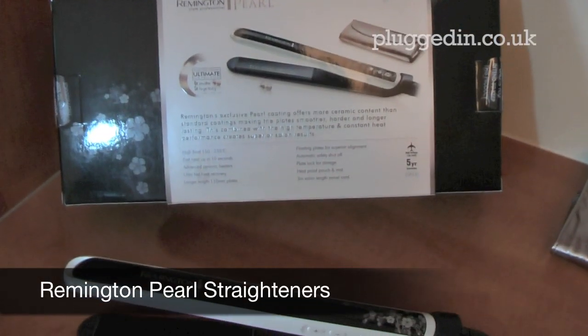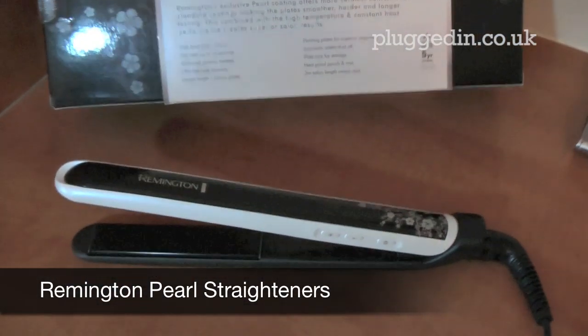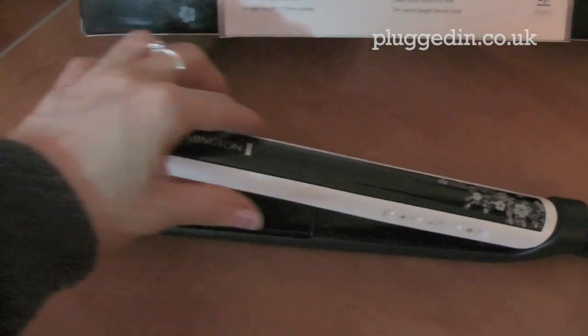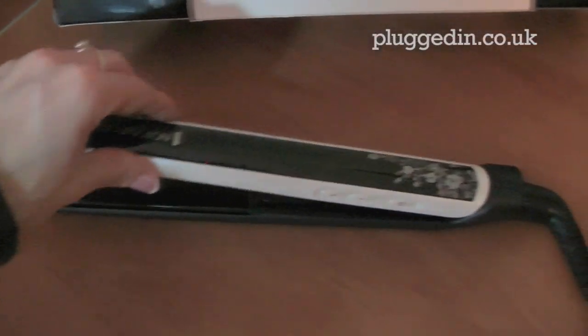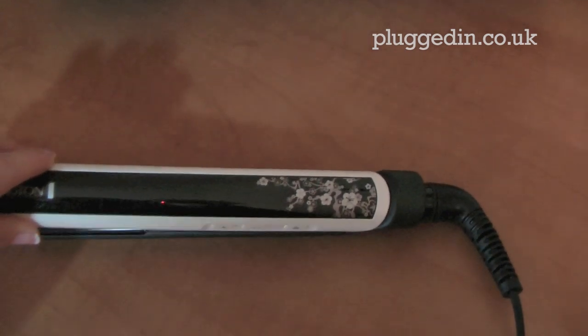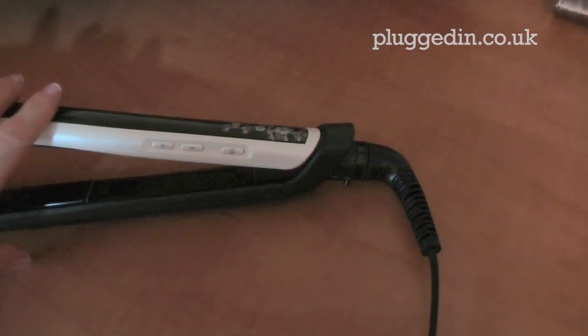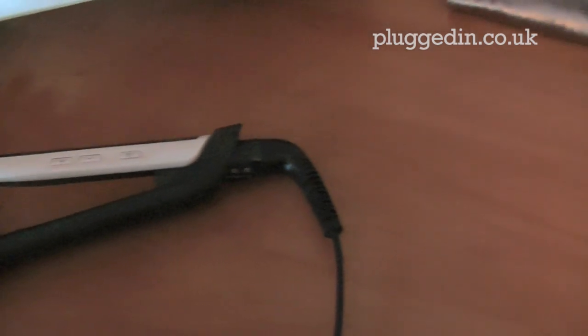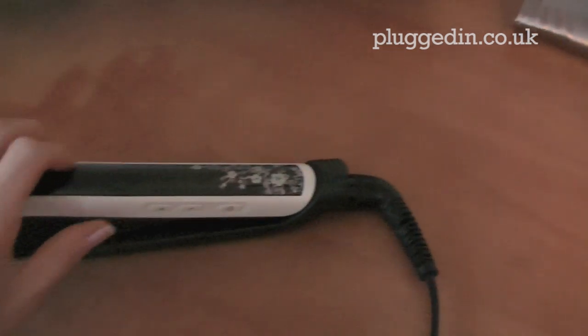Here we have the Remington Pearl straighteners — again really nice packaging. These are the straighteners: nice long plate, slim design, really nice design overall, very well thought out. They have a swivel cord and also a three metre cord, so really handy if you're not next to a power socket.